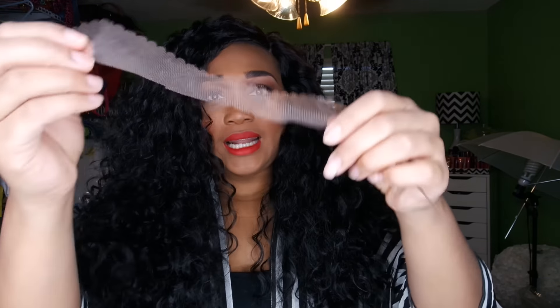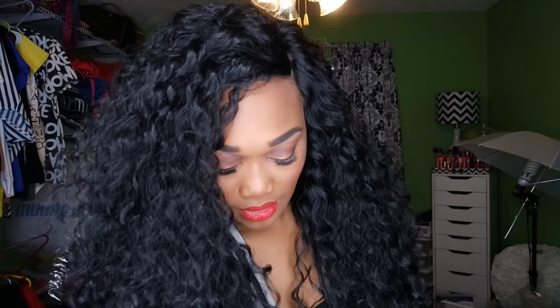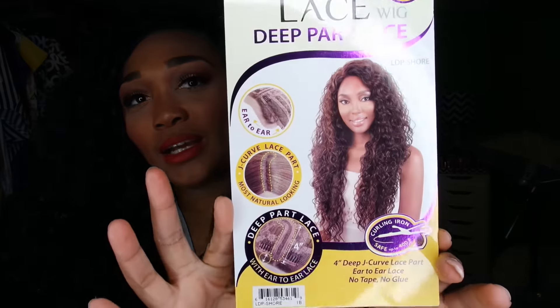This is the amount of lace that I cut off of her, and as you can see it looks like it's from ear to ear. She also came with the mesh hairnet. This is the frame that she came in, and this is the bag that she came in so you can store her after you finish wearing her. And this is a picture of her right here.